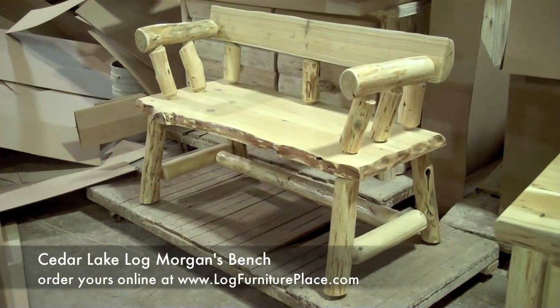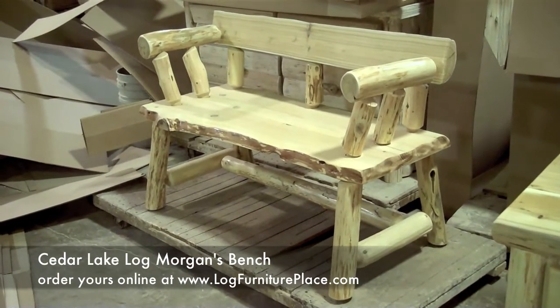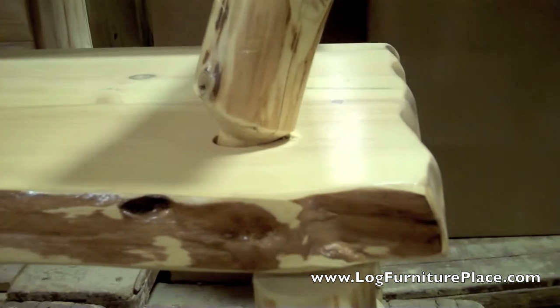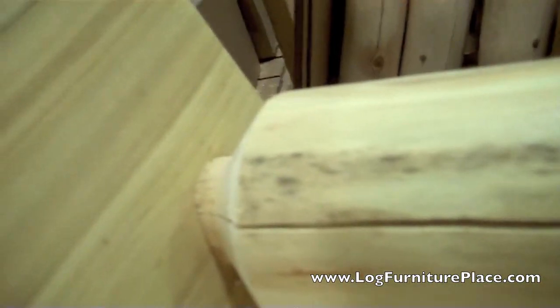Hi, it's Jason from JHE's Log Furniture Place. Come visit us online at logfurnitureplace.com. Today we will be taking a closer look at our Cedar Lake Log Morgans Bench. The Morgans Bench is handcrafted out of hand-peeled northern white cedar logs, and the bench features a strong mortise and tenon construction.